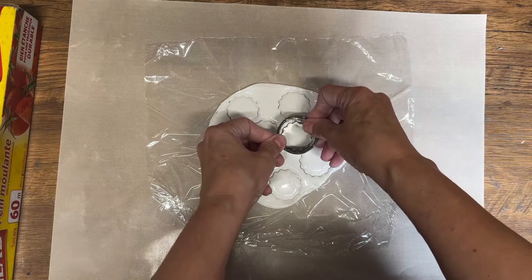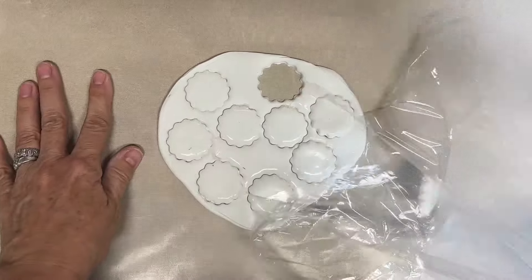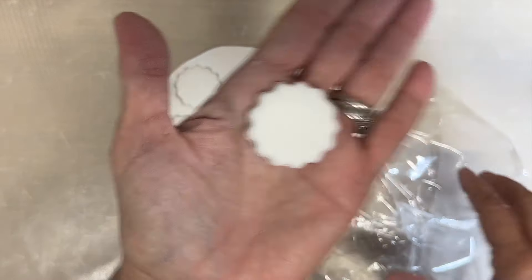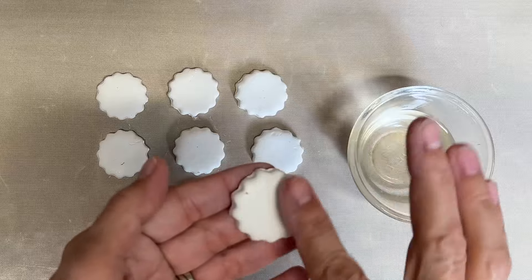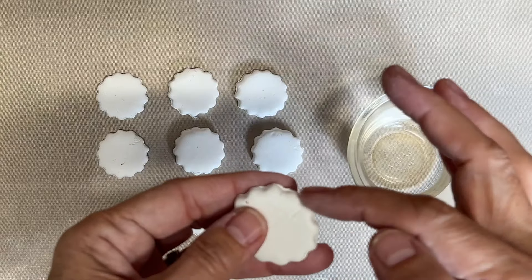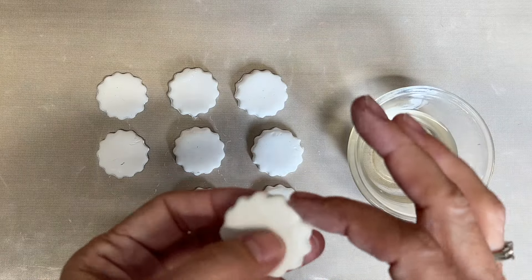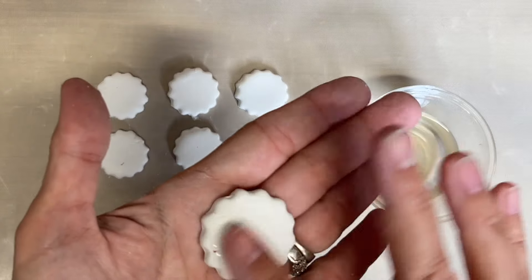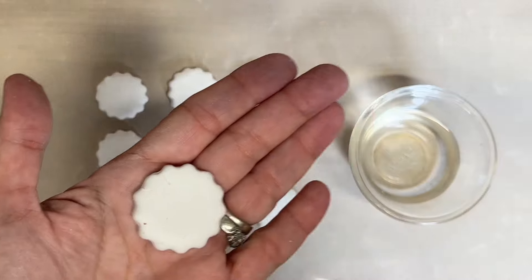Just experiment and see what you like when you're putting your ornaments together. We're going to peel off the saran wrap and we have our ornaments cut out nice and domed and even. I'm just going to dip my finger in a little bit of water and smooth around the edges. This is a fun DIY to do if you want to put together some earrings, a pendant for a necklace, or some ornaments.